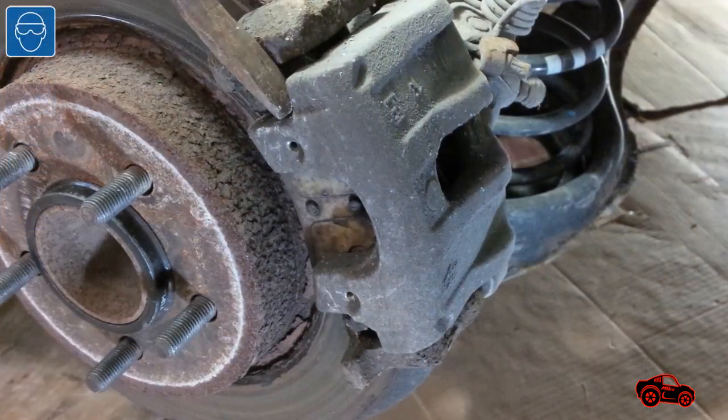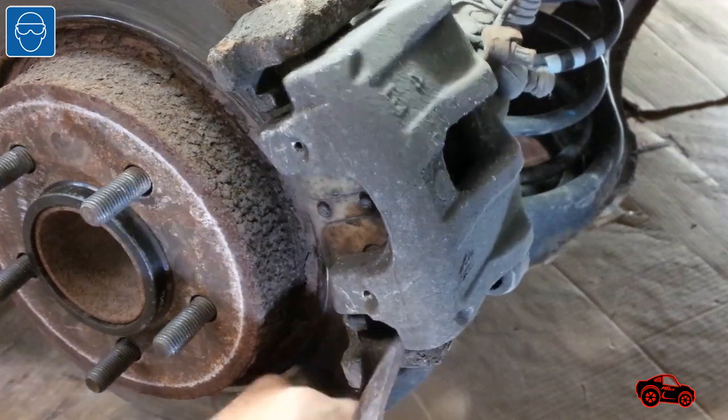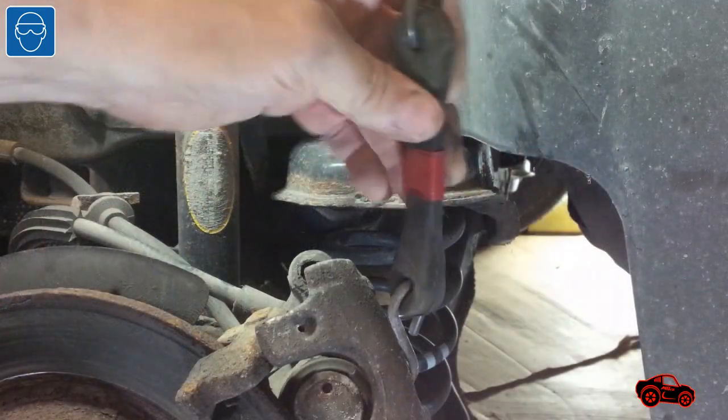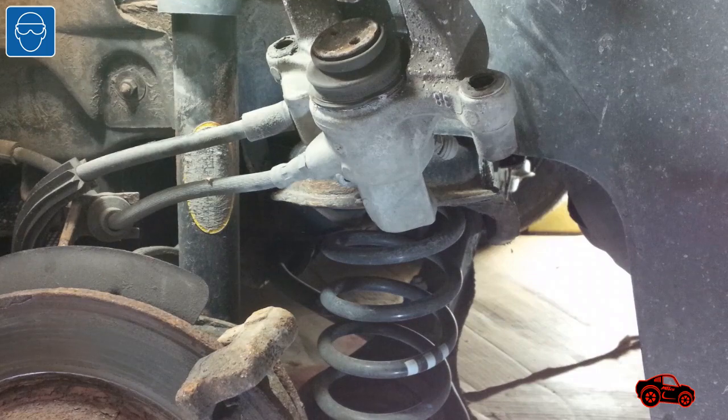With this type of rear brake system the mechanism prevents the piston from being retracted. The caliper has to be pried out and lifted to remove the brake pads. To avoid damaging the caliper assembly I always hang it with a small bungee cord.